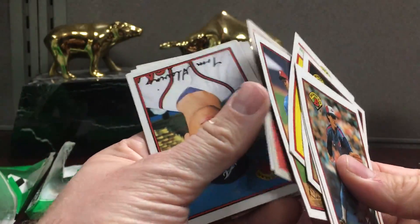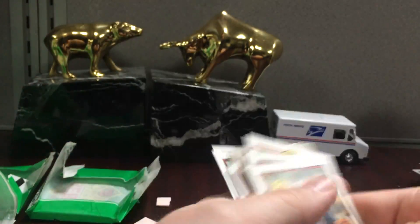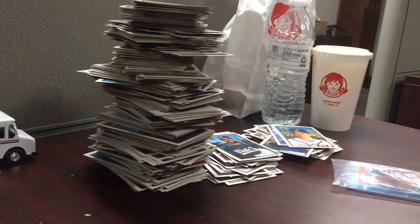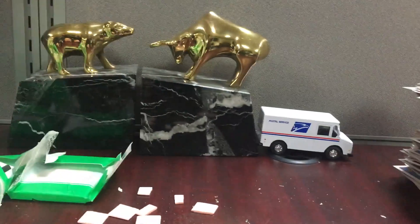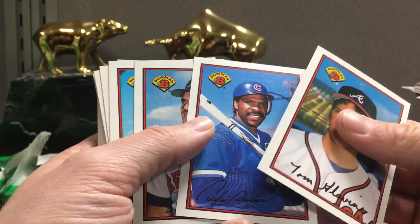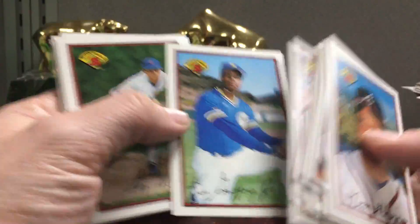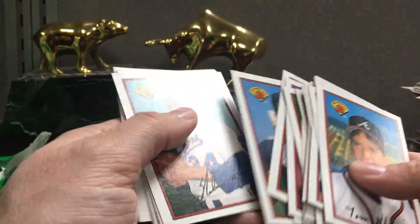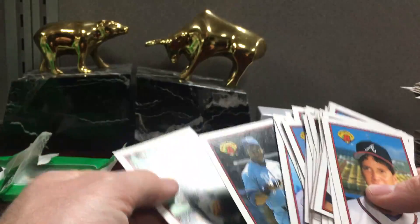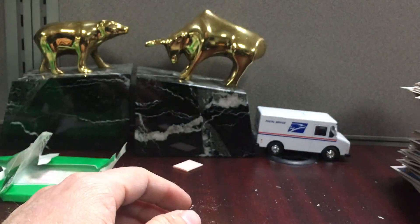Gotta pull Harold Baines out for sure. That's a Tom Glavin second year. Okay, so here are all the packs — it's like a mountain — and here are the stacks: left is common base, middle is stars I want to slab, and this stack is potential slab candidates. Let's flip through: Dave Winfield, Sheffield, Raines, Bonds, and we did pull the Griffey which was cool. Maddux, Glavine, Smoltz — just all cool players. I probably wouldn't slab Steve Finley, and I don't think I'd slab Dawson or Crime Dog either. Fun break!